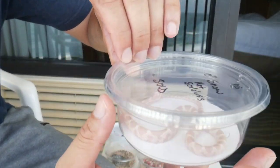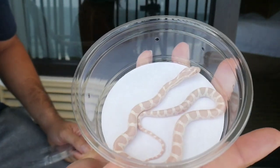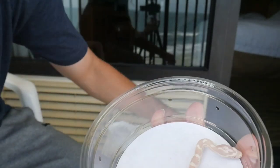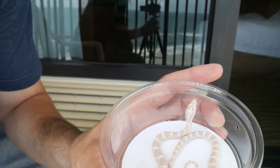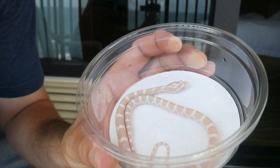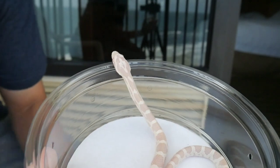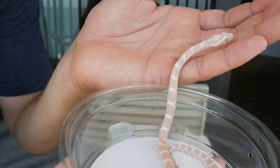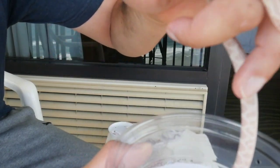Also from Travis Whistler is this Snow Het Scaleless. I have a regular het scaleless female Snow at home, so with these two I'm working on a project to produce Scaleless Snows. Scaleless Snows are really beautiful — it increases the pink pattern when they don't have the scales. That's a project I'm going to be doing in the future. I also got this one from Travis Whistler.